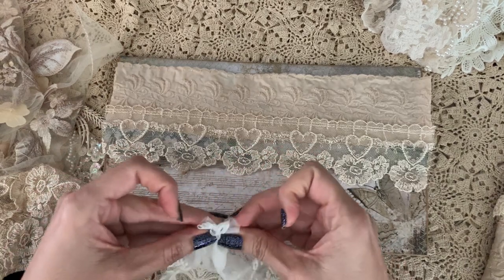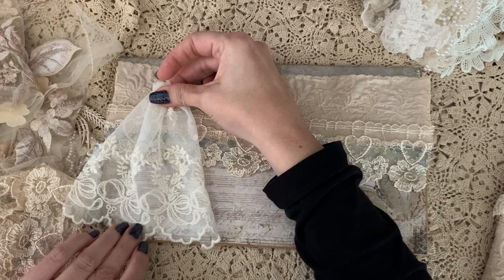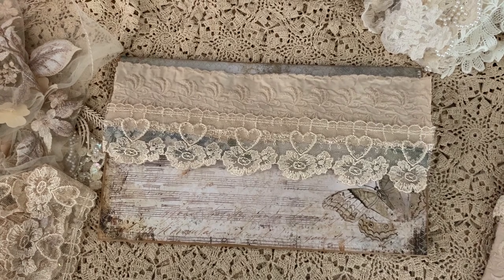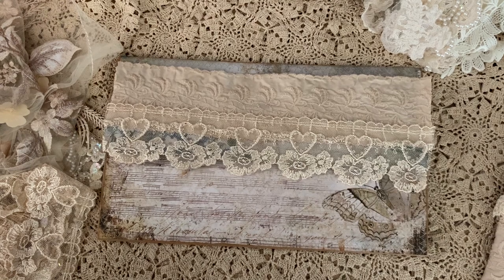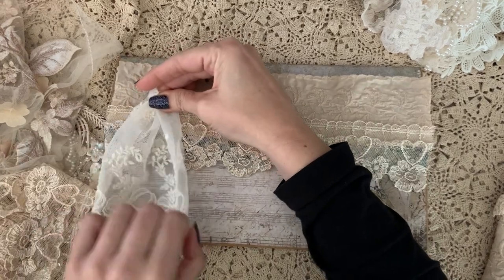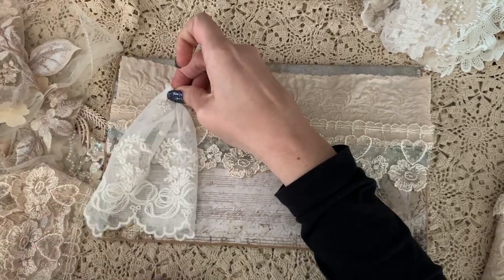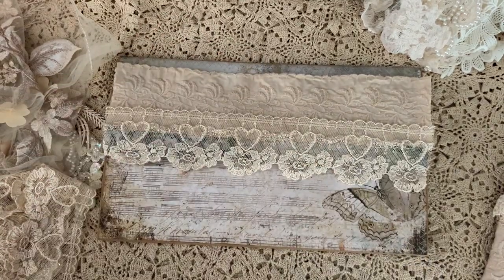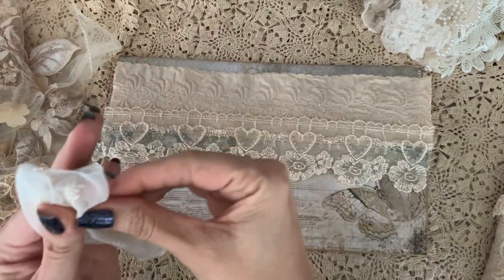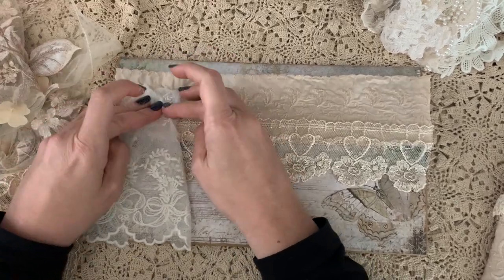Our neighbors across the way are getting a new roof, so I can hear the guys out there. I guess they're having fun — they're yelling and doing all kinds of funny stuff over there. Okay, so I think I'm going to do something like this. Let's just put that on there. I didn't sew that but that's okay — I'm just going to tack this down temporarily.